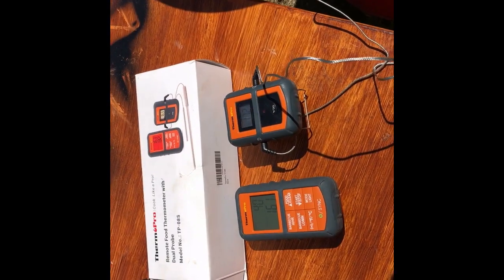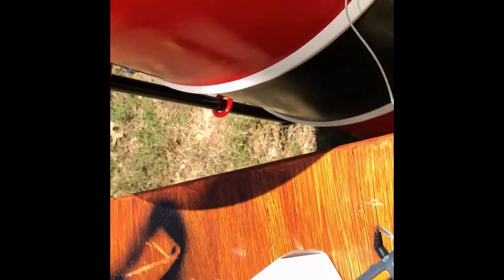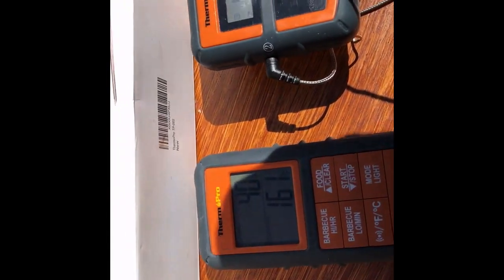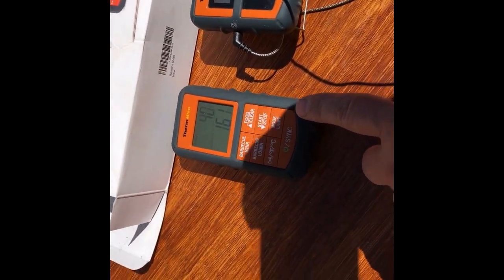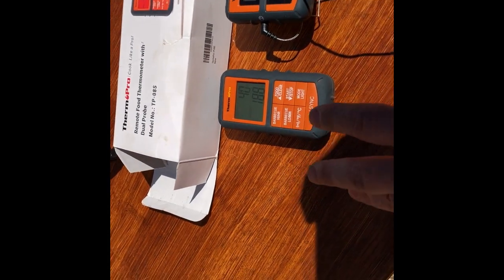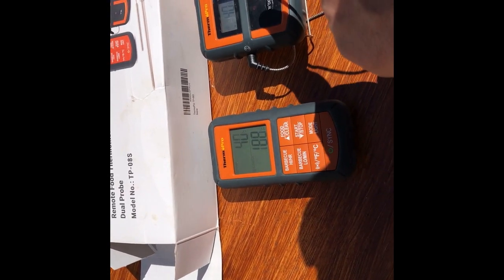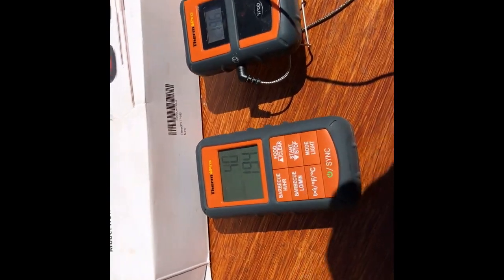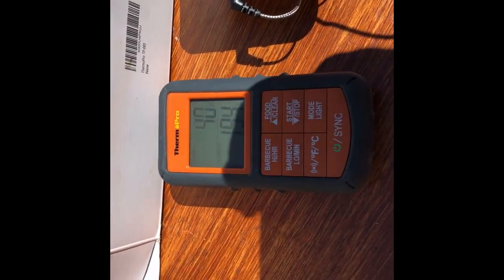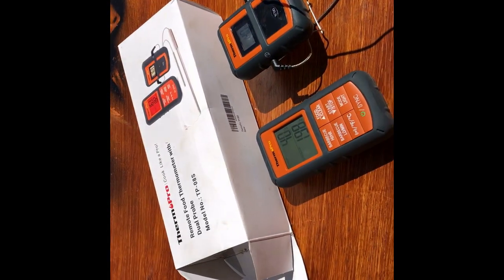I went ahead and put the probes in — got one in the ham and one sitting on the grate. I'm using this thermal probe. It works okay, but there are times when it doesn't want to sync, so you'll be sitting on the couch and the temperatures will be really far off from the actual temperature. I don't depend on it that much — you have to keep hitting the sync button a lot. But it works okay for what it is. Not a professional here, just out in the backyard hanging out with the dogs in the shade on Easter.